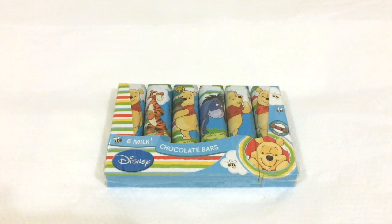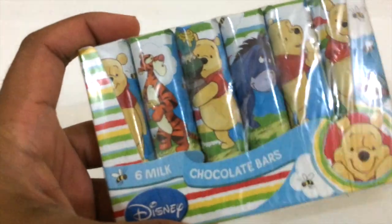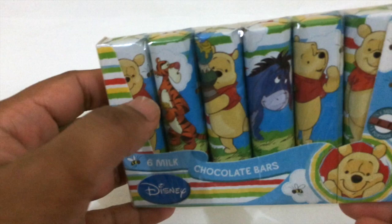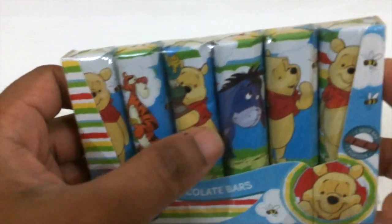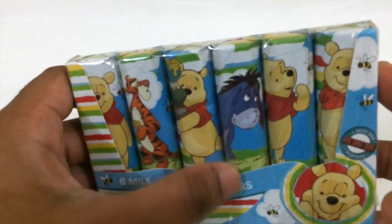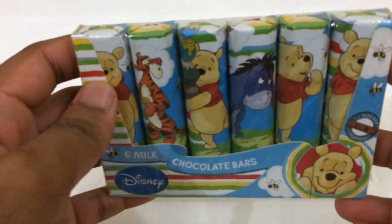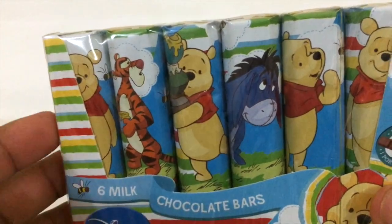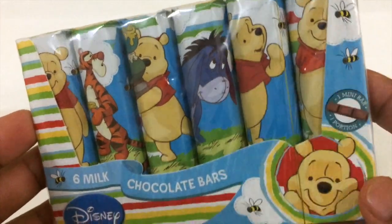Hey guys, SnackinBall here. Today we'll be trying some cool milk chocolates by Disney. These are milk chocolates featuring Disney characters — specifically Winnie the Pooh, which is a really famous Disney show. I used to watch this when I was a kid, so it's one of my favorite cartoons.